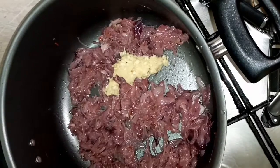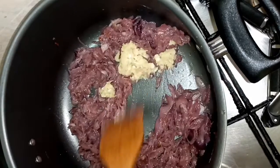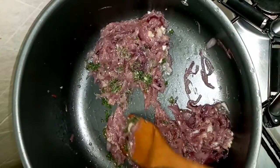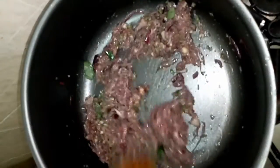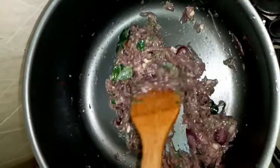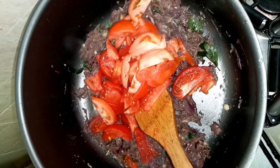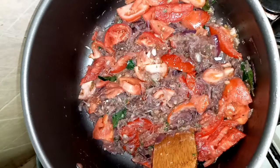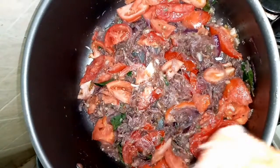Add 1 tablespoon of ginger and garlic paste, 1 tablespoon of chili paste, 1 teaspoon of garlic, a little sugar. I need to add the seasoning to the top.